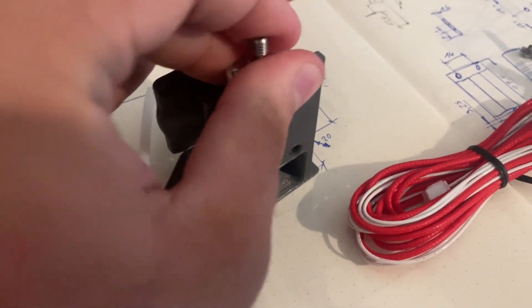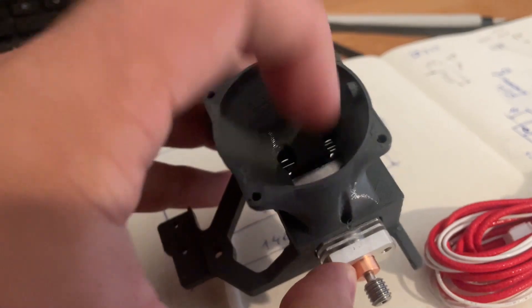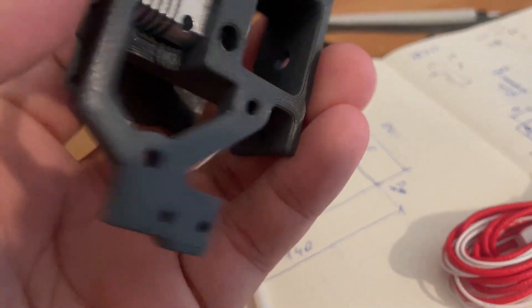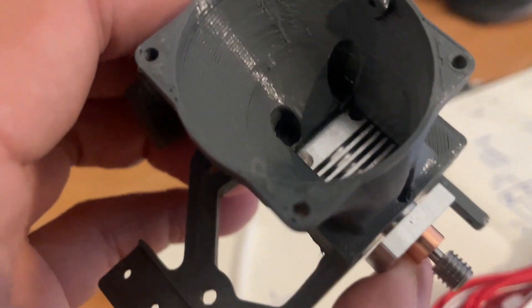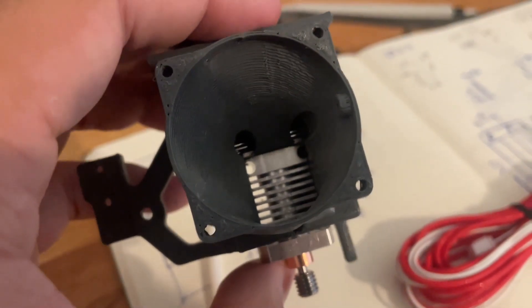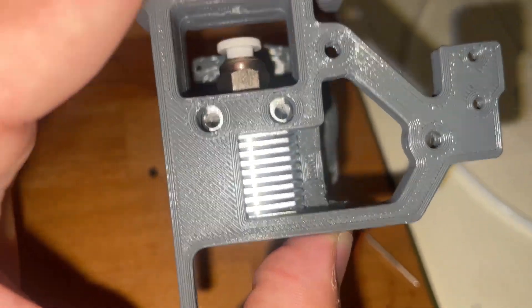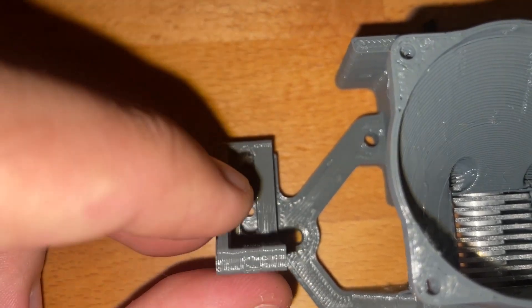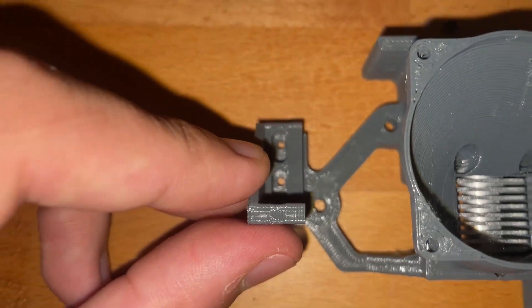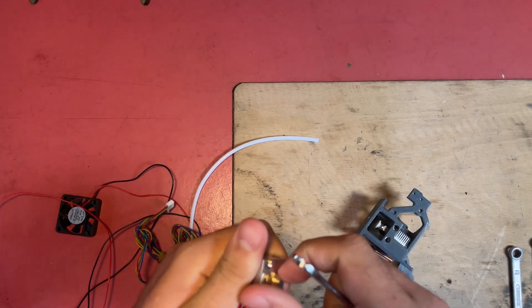Especially with this filament it works fine — it's just some generic PLA — but I really have problems with other filaments. Here I was test fitting the cold end by trying to insert it and it fit actually really well. Here is the mount for the BL-Touch, and with that we can start to assemble the extruder.